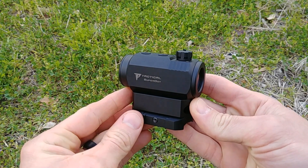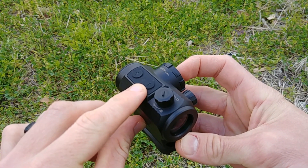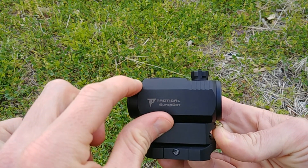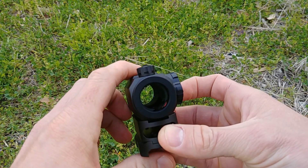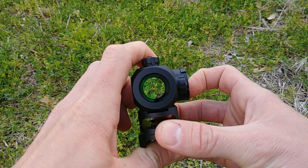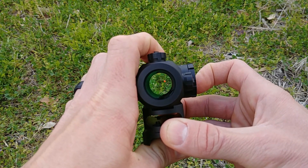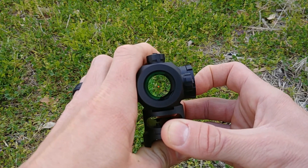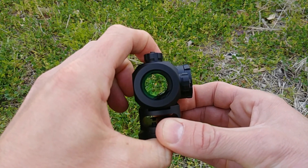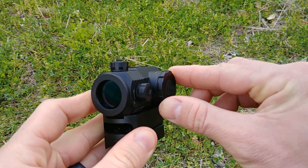Taking a look at the operation of this red dot — it's very simple and easy to operate. At the top of the unit we have our two buttons, the plus and minus. They are low profile and rubberized, so very easy to find and use but not going to snag on anything. To turn the optic on, just push one of the buttons — either plus or minus. The plus and minus also operate the illumination settings: up goes brighter, minus goes dimmer. To turn it off, hold down the minus button and the optic will power off. Very simple operation.